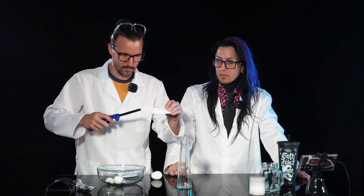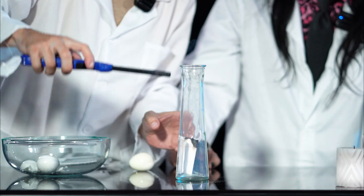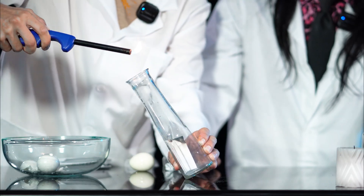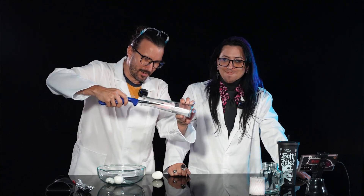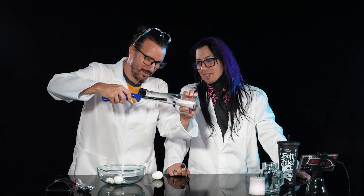I highly recommend you do this with parental supervision. Don't do this without parental supervision. I'm not sure that it worked the way you wanted it to. I don't think it worked at all the way I wanted it to. I don't think you're going to get that lit in there. I think we should have used a jar that wasn't wet. Yeah, that's kind of what I said. Who's the scientist here?